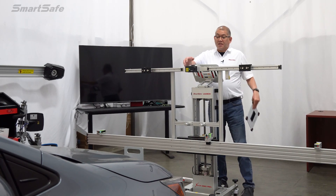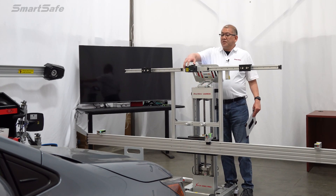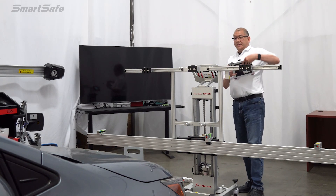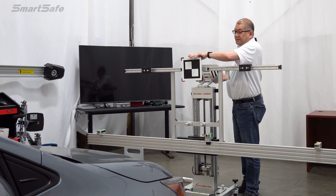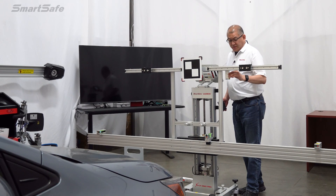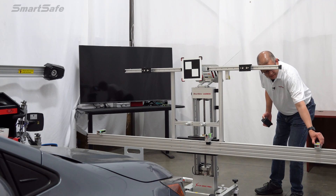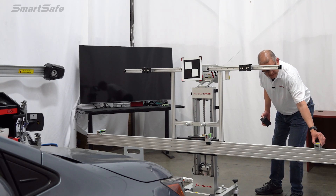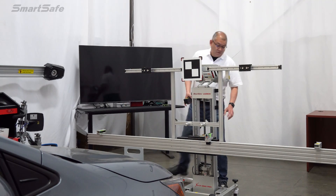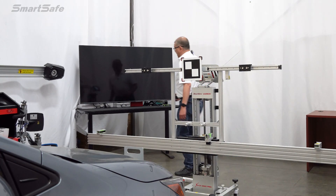We'll go ahead and first confirm that we're still centered, then turn off this laser and remove it. We'll place our target in this position, confirm all of our height and distance, and turn off all of our lasers. All right — we're ready to calibrate.